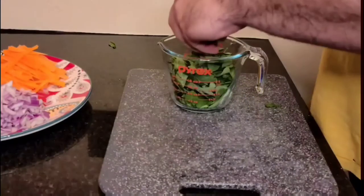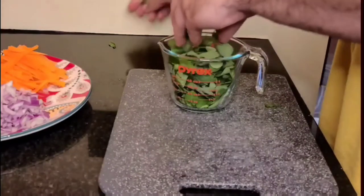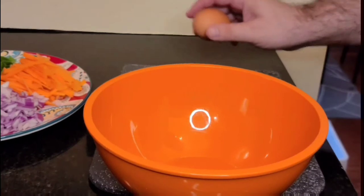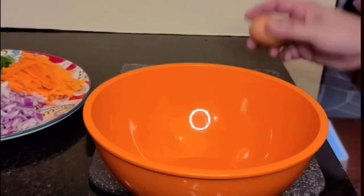For moringa leaf, you take the leaf off the branch. That's pretty much it — pretty easy.